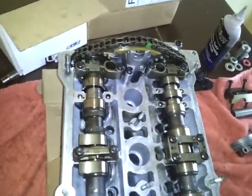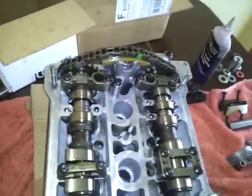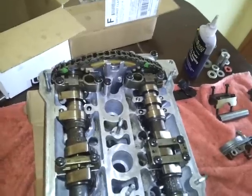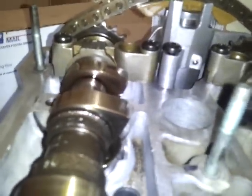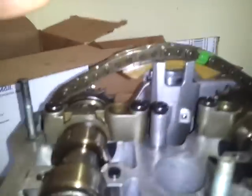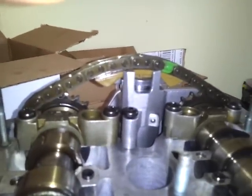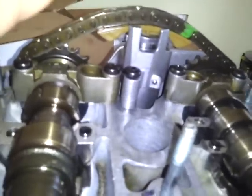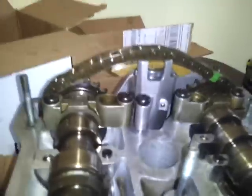Now when I turn this, you'll see it jump. You'll see the tensioner go up, and then it'll slam down. Up, and then down.